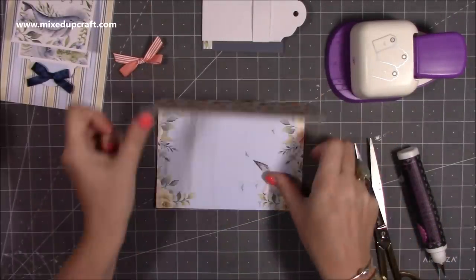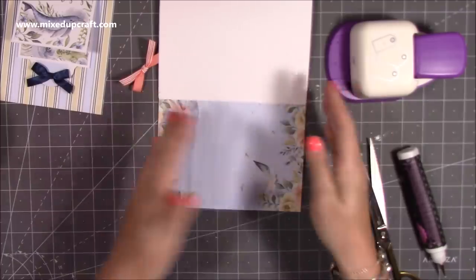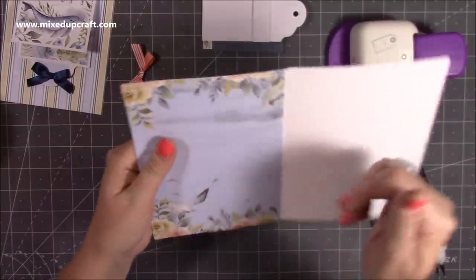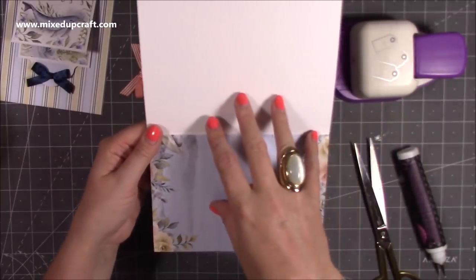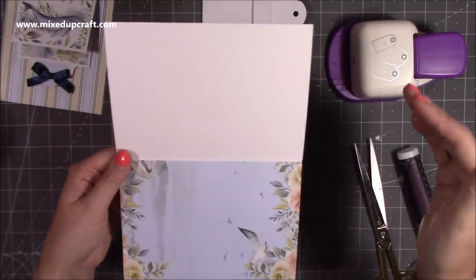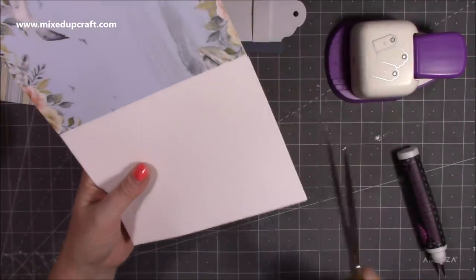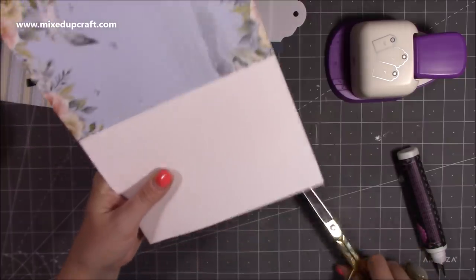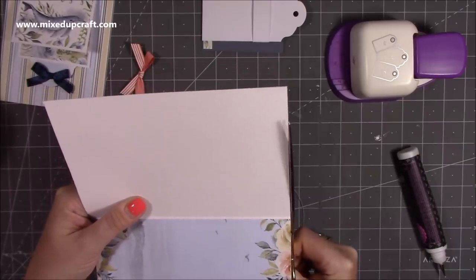I'm trimming around the edges of the decorative paper for the card front. Whenever I want a mat to cover the whole area — in this case five by seven — I make it slightly bigger, stick it down, then turn it over and cut around it for a perfect finish. Different guillotines and trimmers can give very slight measurement differences, so I prefer this method rather than relying on the measurement alone. Then trim any overhang and you've got a perfect cover of pattern paper.